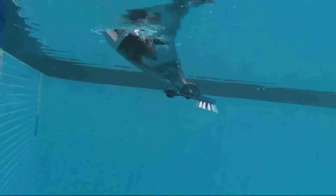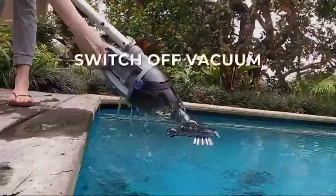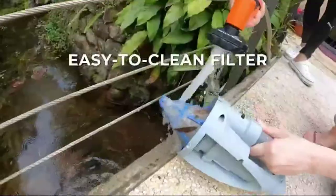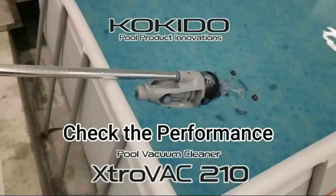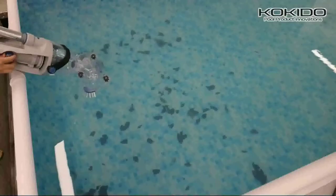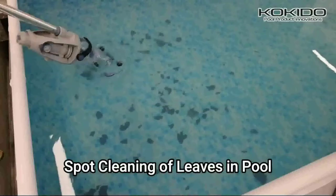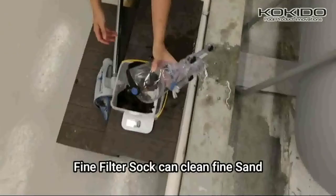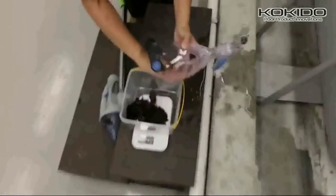There are many pool vacuums available. Each product has its benefits and price. I conducted extensive research and analyzed reviews to help you make informed decisions. These products were helpful to me after extensive research. For more information and pricing details, please click here. Please review my description before you continue watching the video.